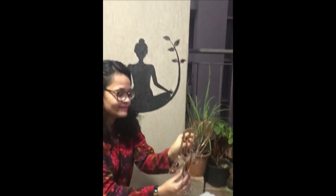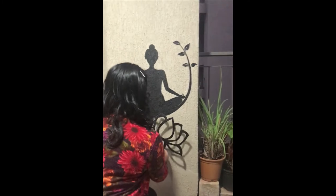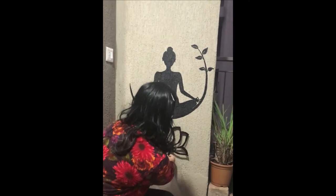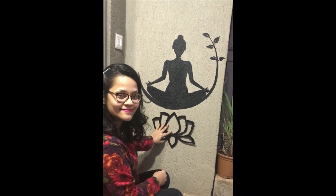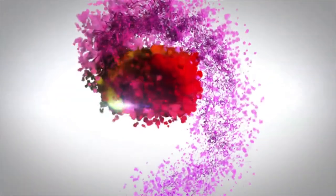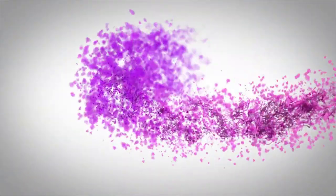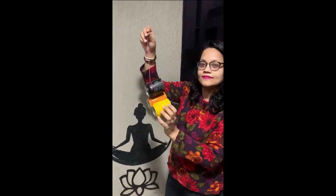We will stick this lotus below our meditating woman on the wall. If you don't have a plug point near your wall, you can use battery-operated fairy lights, which are easily available on Amazon. And our centerpiece for today's wall is ready!